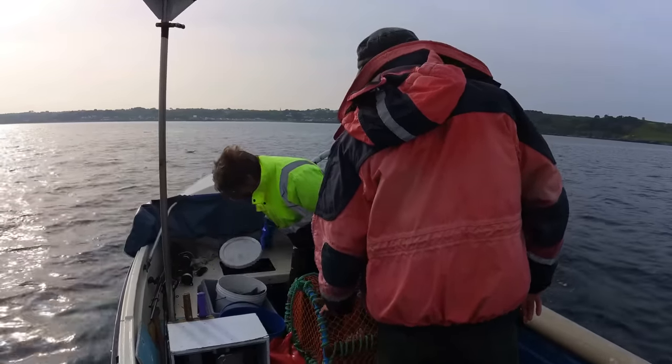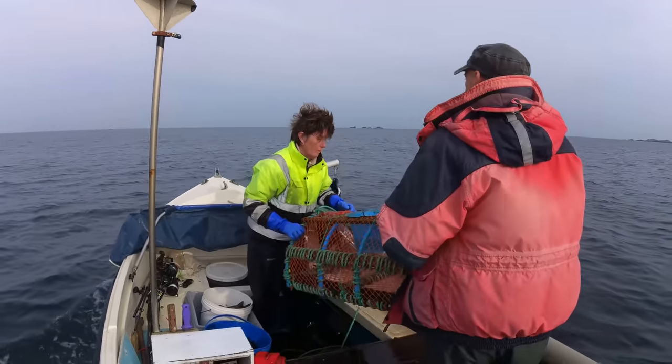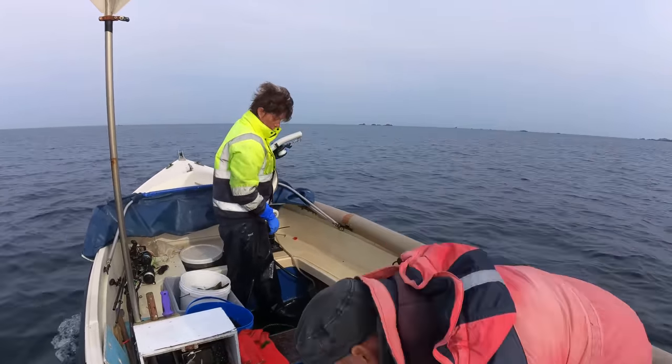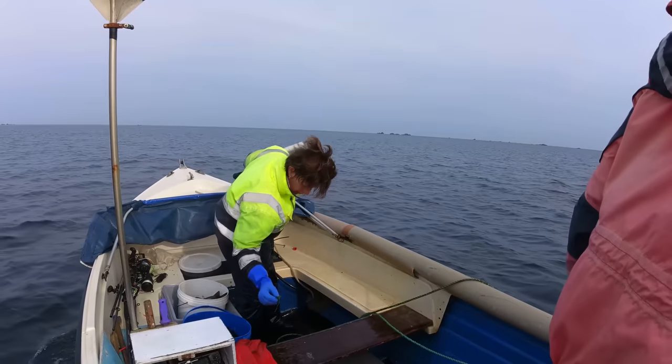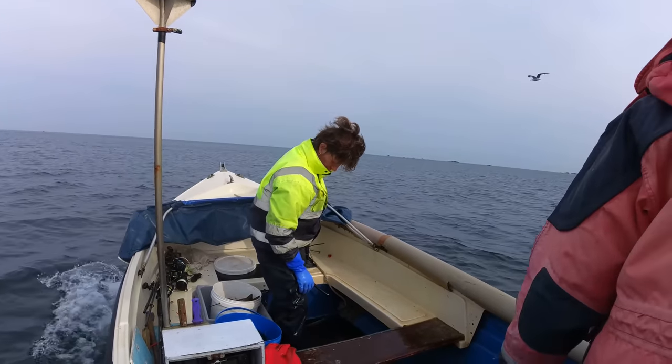Whatever we've got looks fresh-ish. Let's let that one go - it's quite cheap. Running for a recent shot.